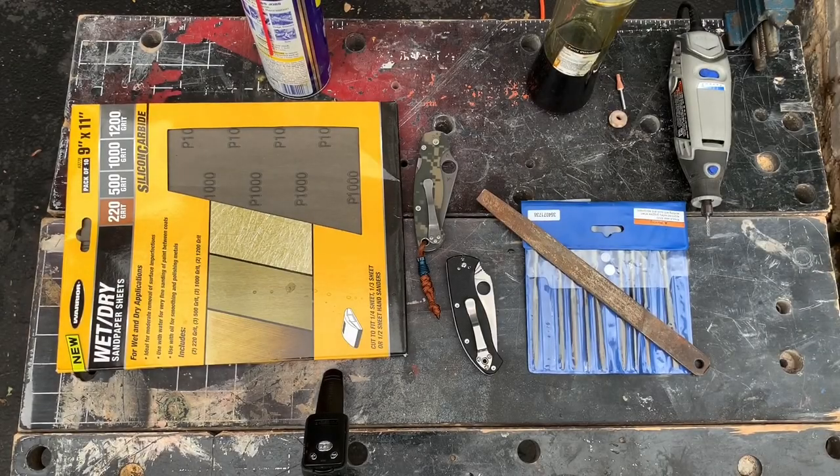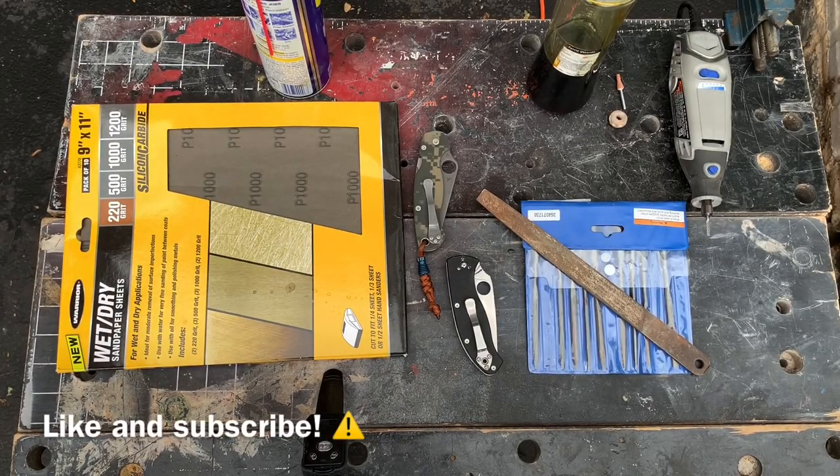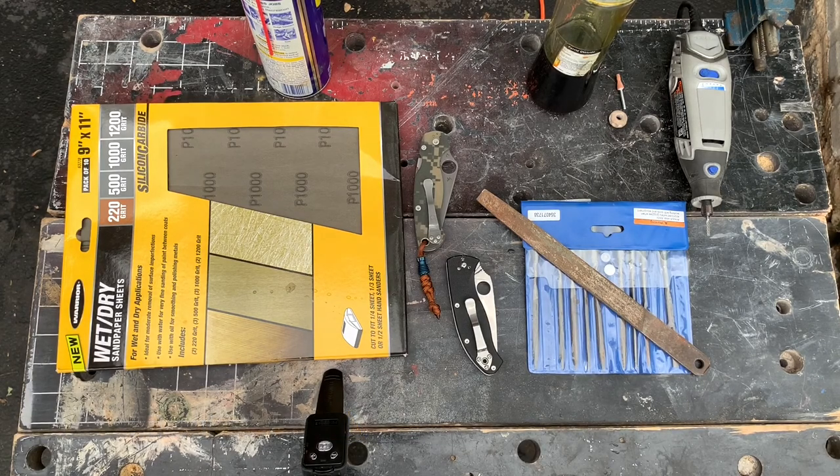Hi everybody, I hope you're doing well today. Today we're going to be doing a video on how to modify your knife and make it the way you want and personalize it a little bit.